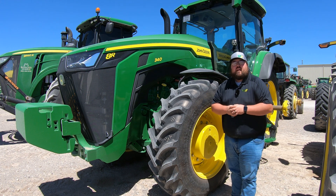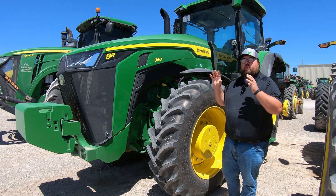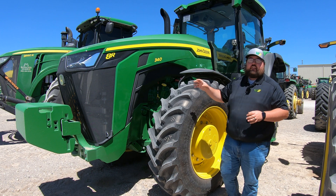What's up guys! This is Brent with Western Equipment. Let's jump right in and start talking about the grease points on the John Deere 8R tractors.